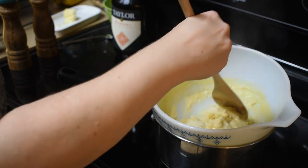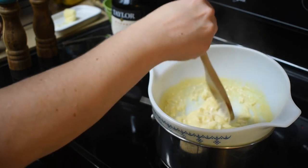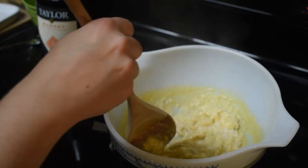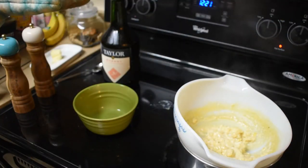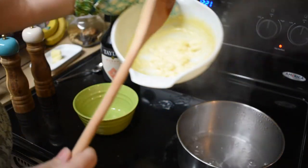Okay, we are looking good now — cooked soft and creamy. I think it looks just right. So we're gonna put them in a bowl.